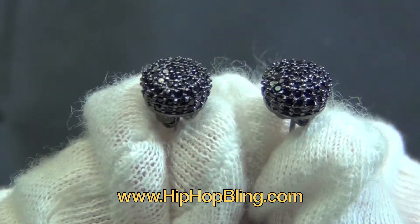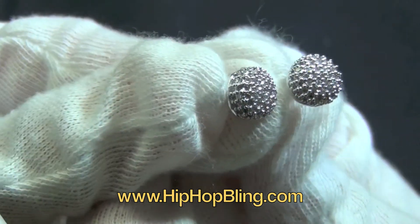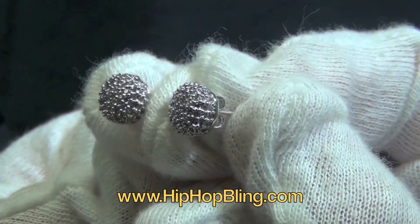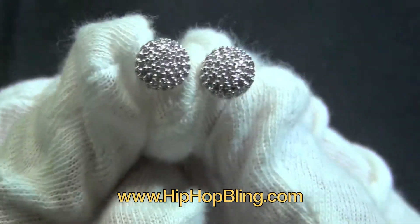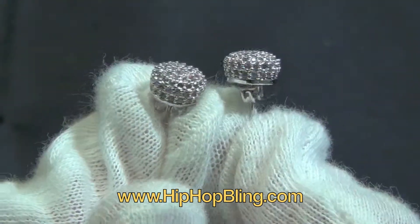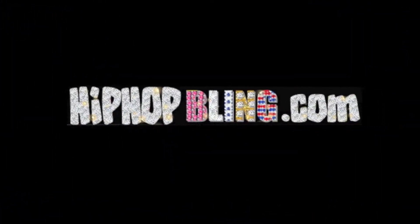So fresh, so clean. HipHopBling, get it, get it. So fresh, so clean — for the best hip hop joy on the internet, go to HipHopBling.com. Don't mess with the rest, HipHopBling.com, they're the best. HipHopBling.com.